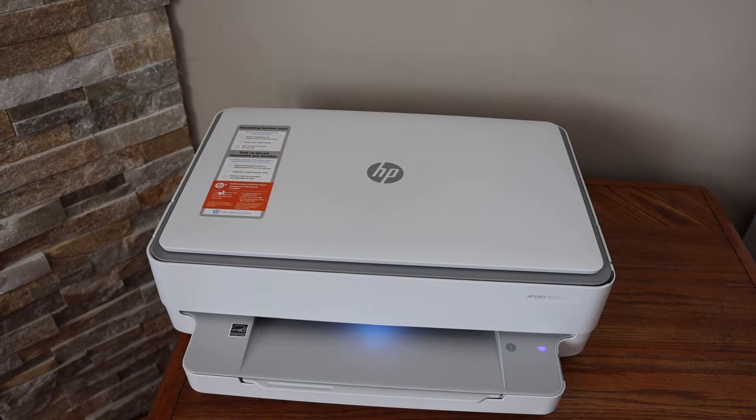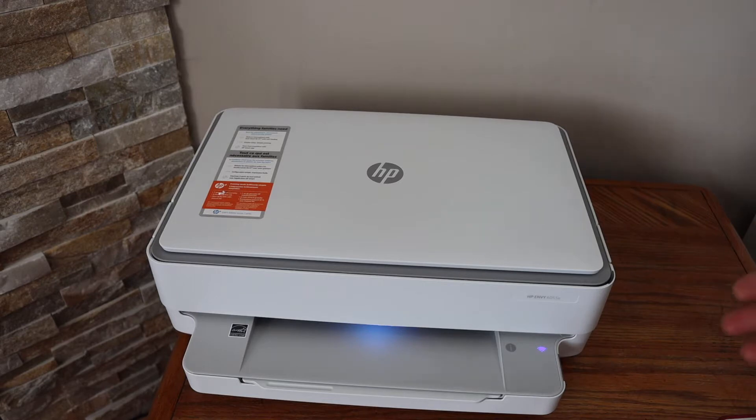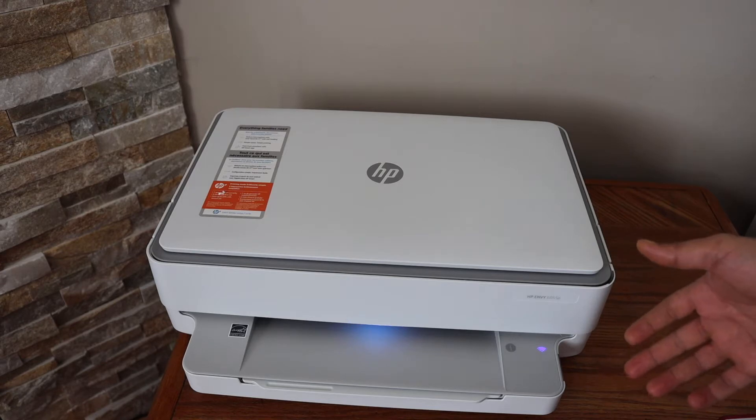In this video I'm going to show you how to do the Wi-Fi Direct setup of your HP NVS 6055E printer. The first thing is to switch off the Wi-Fi and activate the inbuilt Wi-Fi of the printer.